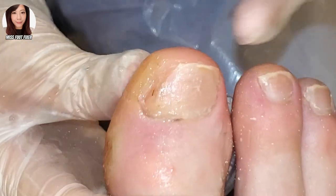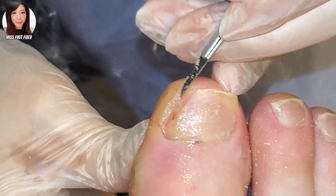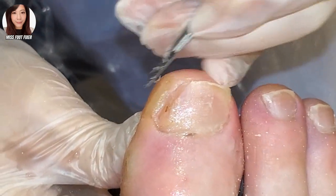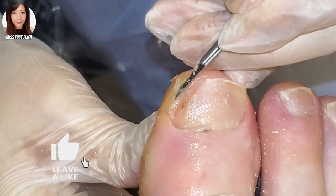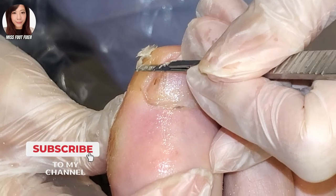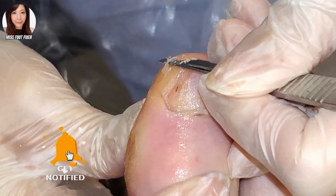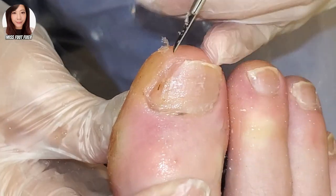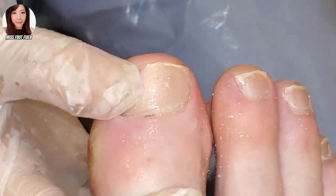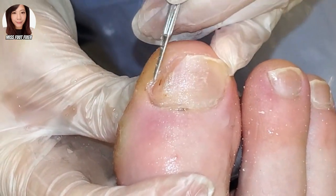I think it's because of all the trauma. Do you do other sports or is it just swimming? Just swimming, and a lot of walking. Maybe it's just the walking and the shoes — maybe the shoes are not the right size. Do you find it really hard to get shoes the right size? I've got very large feet, so it is a challenge to find shoes.